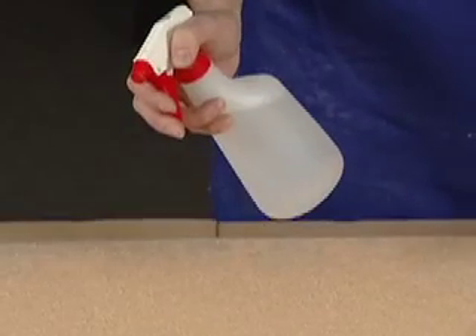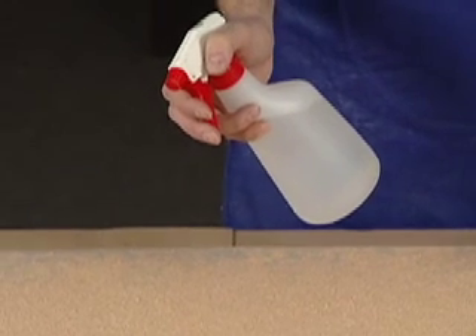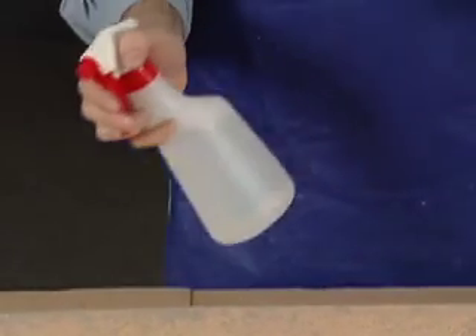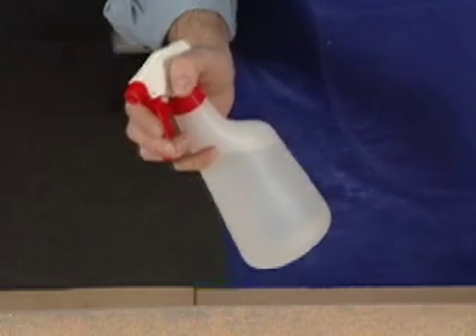So let's go ahead and get that second color. To keep the surface moist in between the first and second color, I can just lightly mist the surface area that I'm working on so that I have a good blend of the two colors when I actually apply.